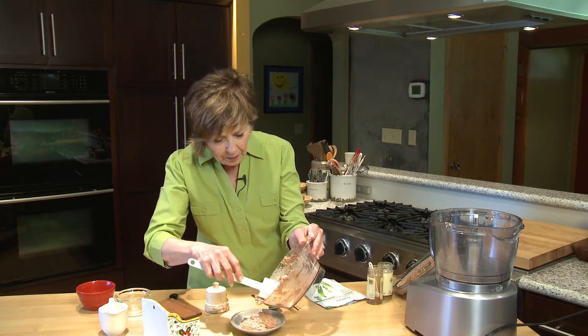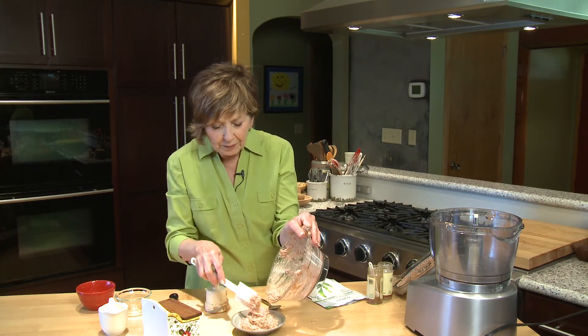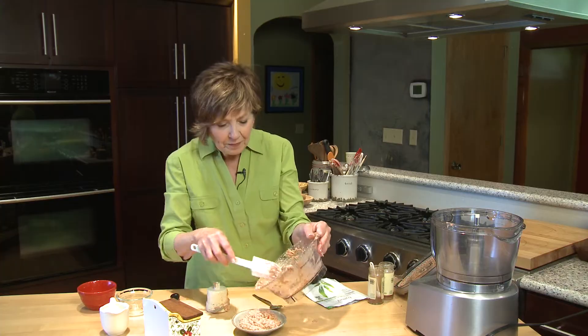There we go. Put it into your little dip bowl. It's a nice dip to have in the refrigerator over the Memorial Day weekend. I'm Sue Doden sharing Good Food for Good Life 365.